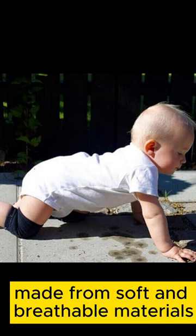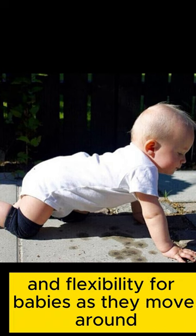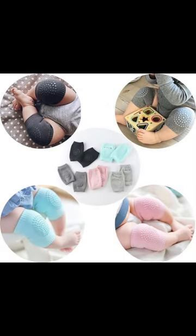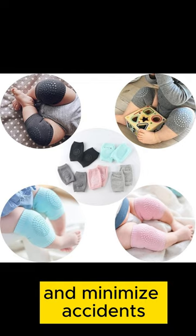These knee pads, made from soft and breathable materials, offer comfort and flexibility for babies as they move around. The anti-slip silicone grips on the knees aim to enhance stability and minimize accidents.